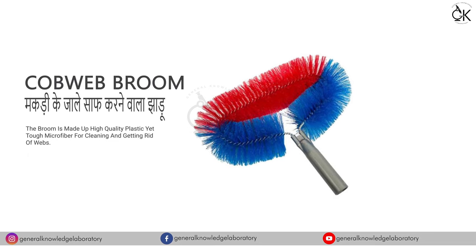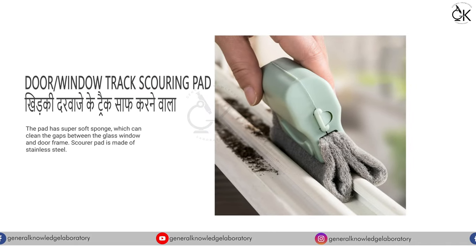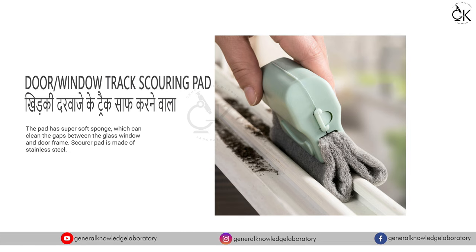Cobweb Broom - मकडी के जाले साफ करने वाला ज़ाडू। Door, Window, Track Scouring Pad - हिडकी दिर्वाजों के ट्रैक साफ करने वाला।